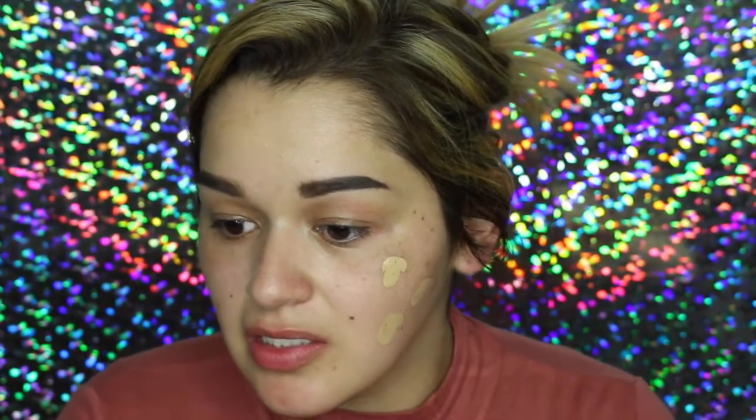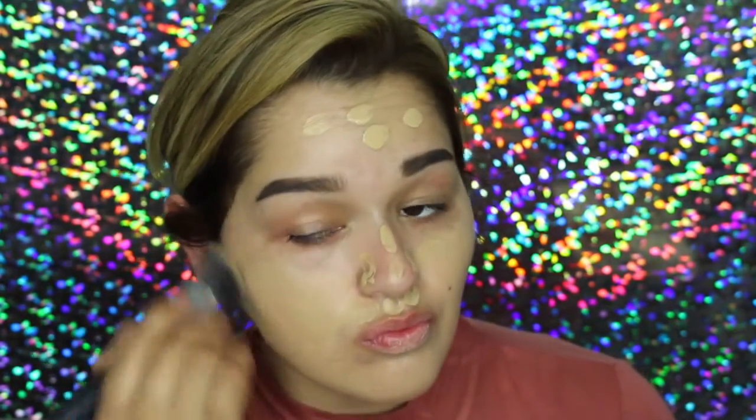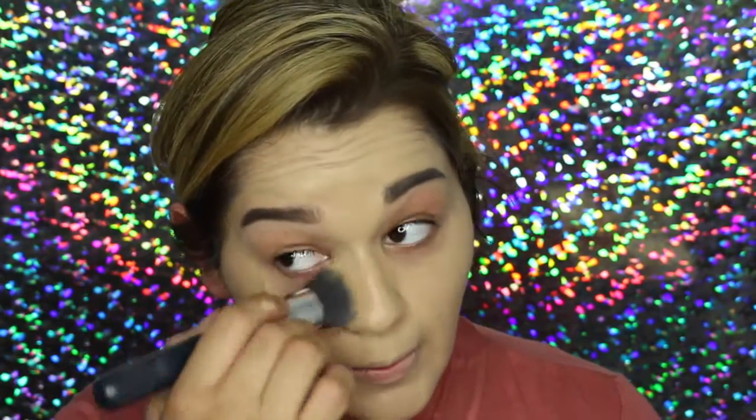Today I'm going to be using the L'Oreal True Match Blendable Makeup. This is an amazing foundation. I feel like it's a little too yellow, I don't know — it might not be. I went to the lake yesterday and I'm thinking it did me some good.